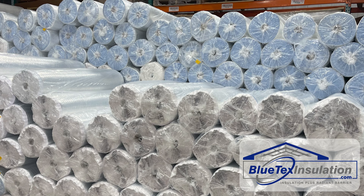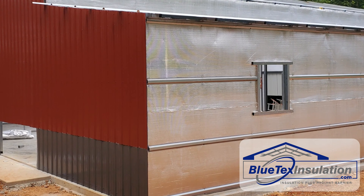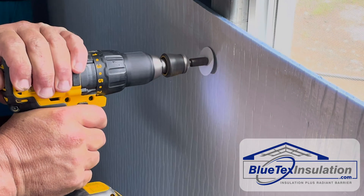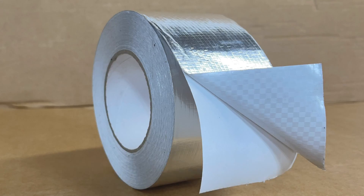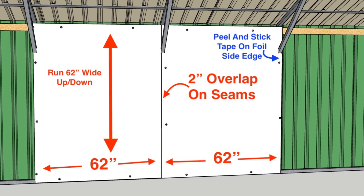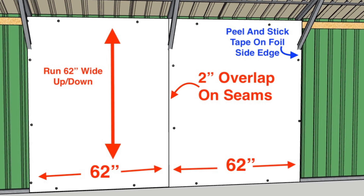Finally, we offer a complete system. All the Blutex insulation products have a peel-and-stick edge on the foil side to make installation fast and easy, whether it be for new construction or retrofitting existing buildings. Plus, we provide self-drilling screws and insulation washers to make the install process go smoothly. We also have both white and foil seam tape to seal up the vapor barrier and create a clean-looking interior finish. We make Blutex products in both 50-inch and 62-inch wide widths, which allows perfect alignment on 48-inch or 60-inch framing, with a perfect 2-inch overlap on all the seams.